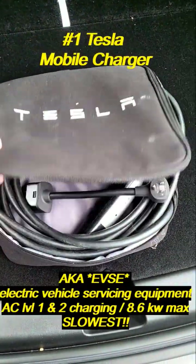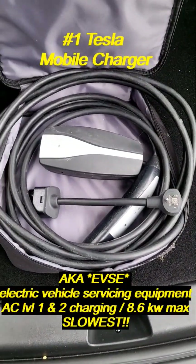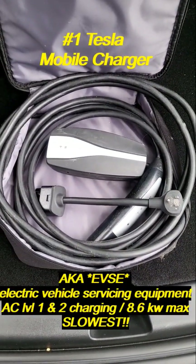Number one is the Tesla mobile charger. As you can see, it comes with a 110 volt plug-in, and it is a level 1 or level 2 AC charger.